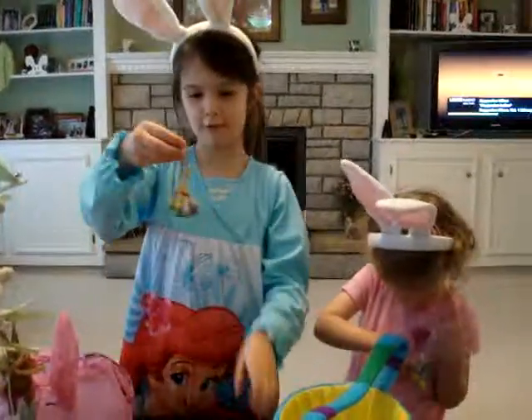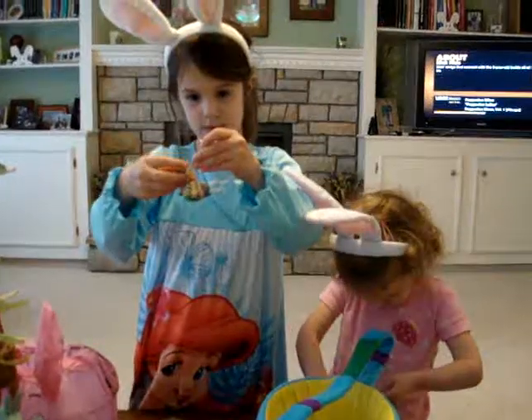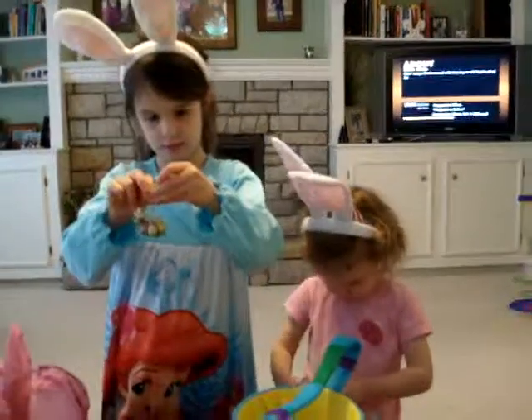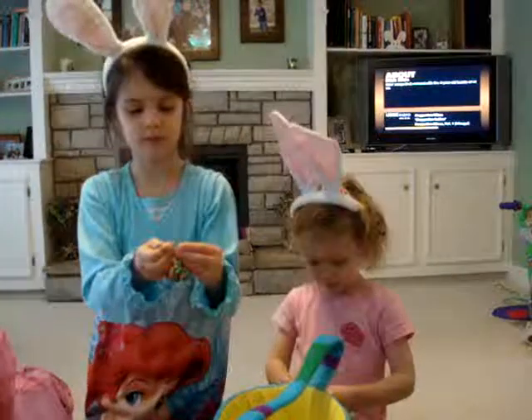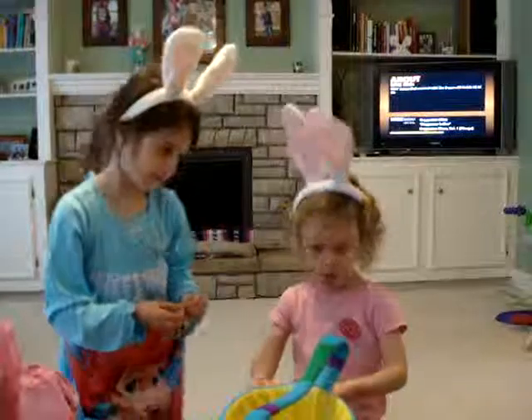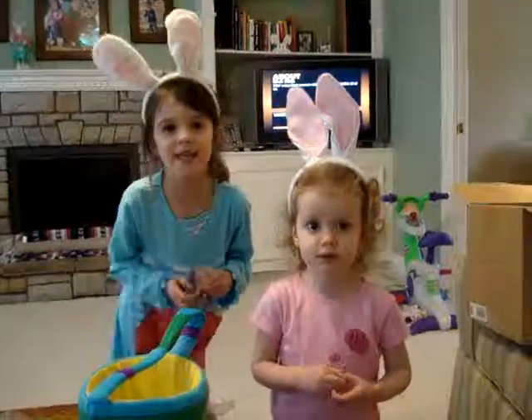Can you guys say Happy Easter? That's because I put them like that so they wouldn't get all tangled. Can you both look at me and say Happy Easter, Sophia? Happy Easter. Sophie, look at mommy. One, Sophie, look at mommy. One, two, three. Happy Easter!